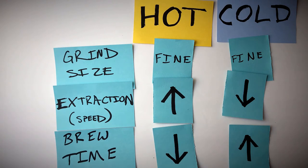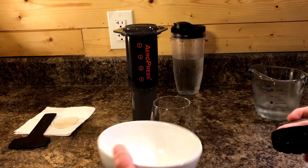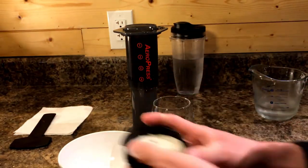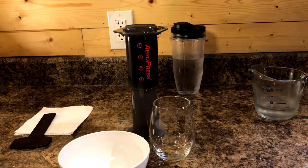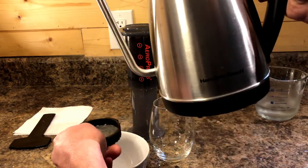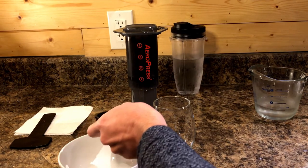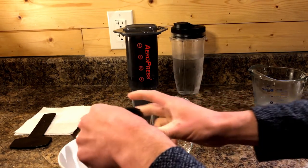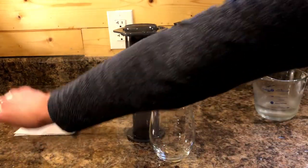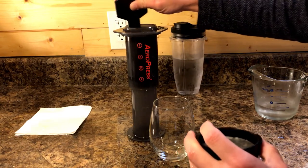We're coming up on about a minute and a half, so let's put our filter in the cap and rinse it to remove any paper taste and avoid soaking up any of our coffee. Let's get this out of the way, give it a good stir again — oh, this smells so good.